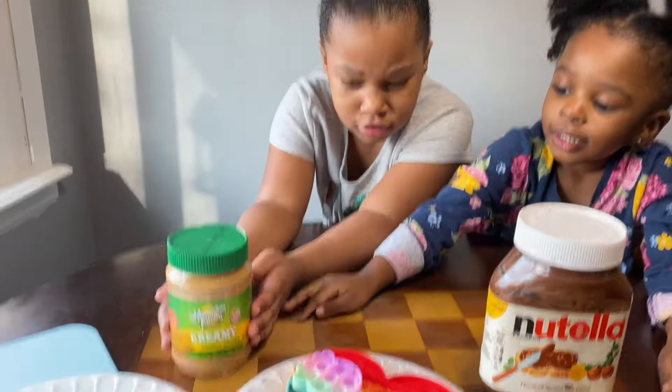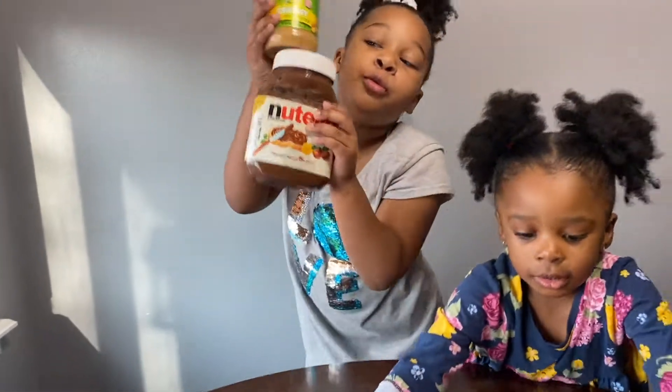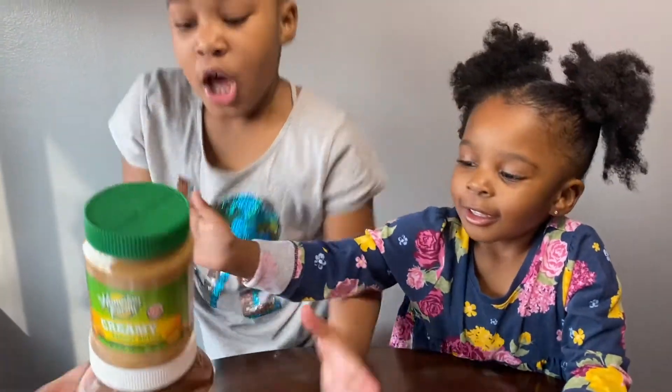What are we going to do today? We're going to try to make a Reese's, guys. Let's see.